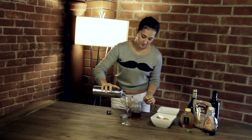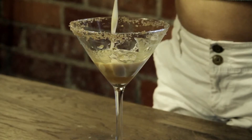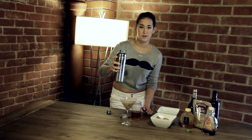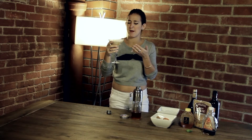Shake it out. There you go. Good morning! Oh yeah!